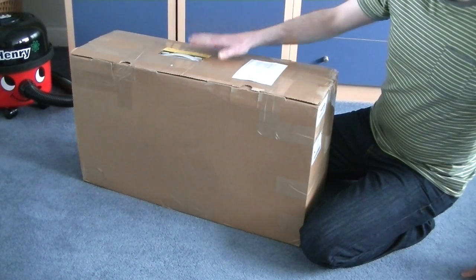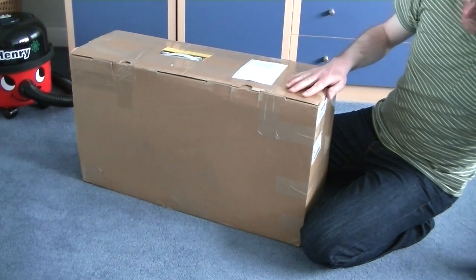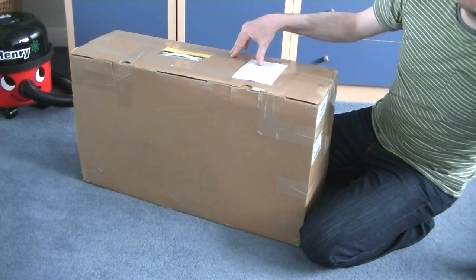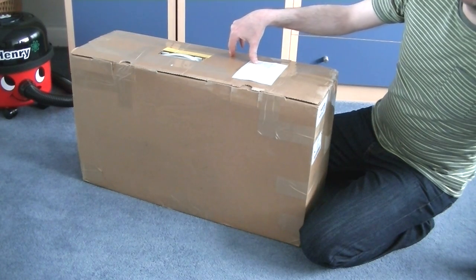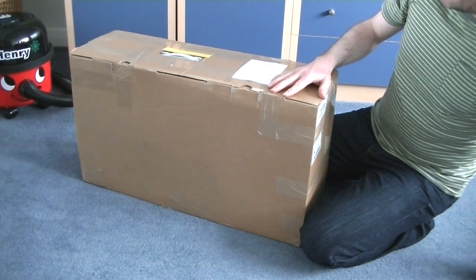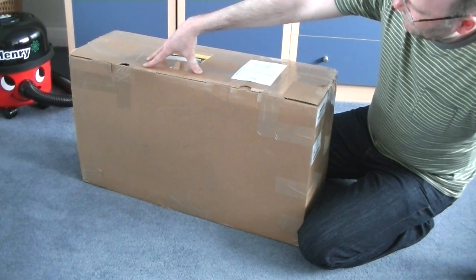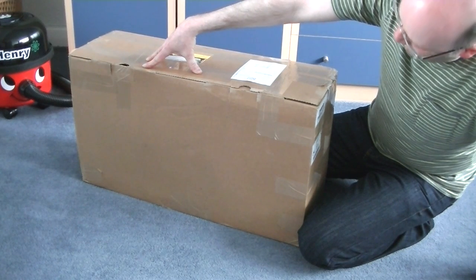Whether this turns out to be as described, we will soon find out. It's a Diversi Johnson Diversi N-Sign SM2. If you check back on my channel, I did unbox another Johnson Diversi vacuum cleaner that turned out to be faulty - I still got it and it needs fixing - but it was described as new. As this has been described. I don't know what that noise is going on, but I do apologise.